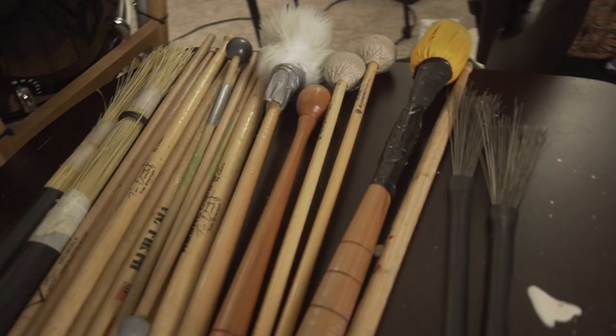Hey, what's happening everyone, William Johnson here. I wanted to do something a little bit different in this video. I have a small collection of mallets and sticks and I wanted to share with you some of my collection, how I use them, and a couple DIY things that I've done. As a percussionist, I have to have a collection of different sticks, cymbals, and mallets for when I'm recording in the studio or playing live, just to get different timbres and different sonic textures.